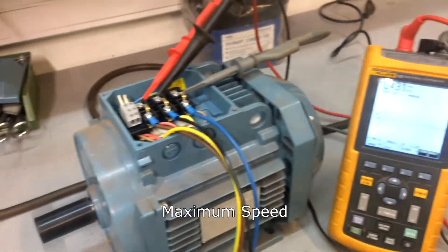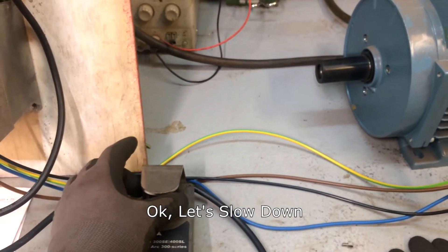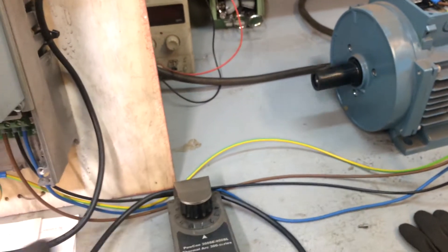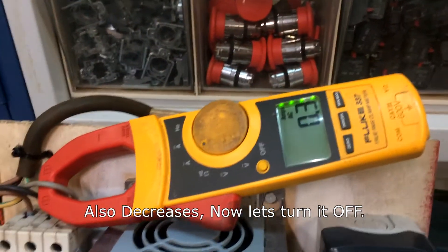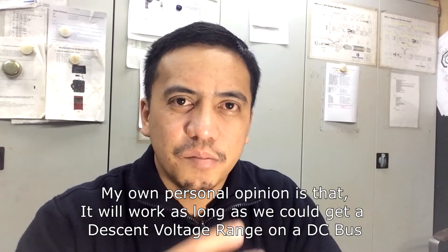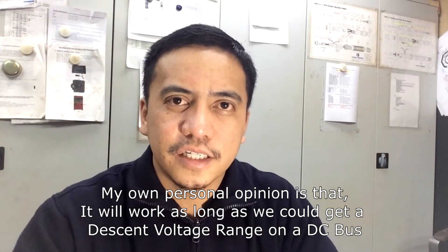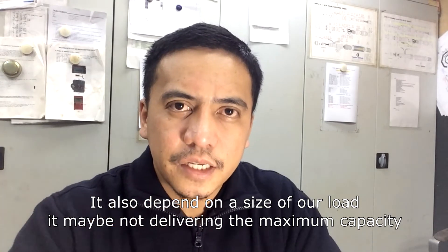Maximum speed achieved. Let's slow down. There you have it, guys. My own personal opinion is that it will work as long as we can get a decent voltage range on the DC bus. It also depends on the size of our load — it may not be delivering maximum capacity.